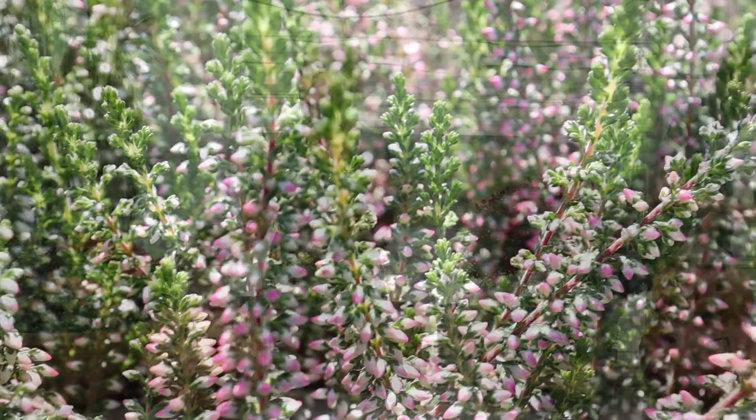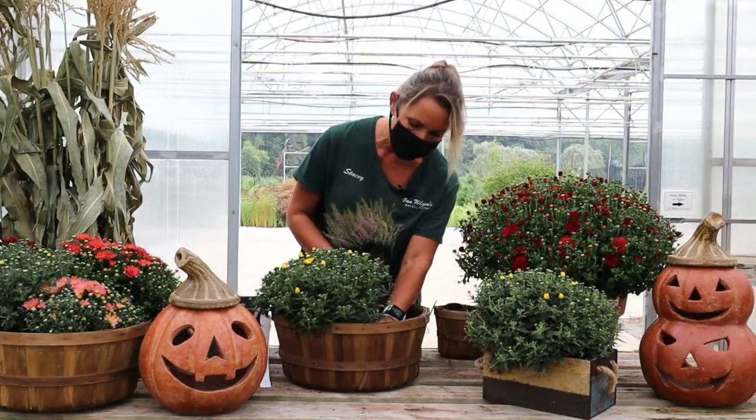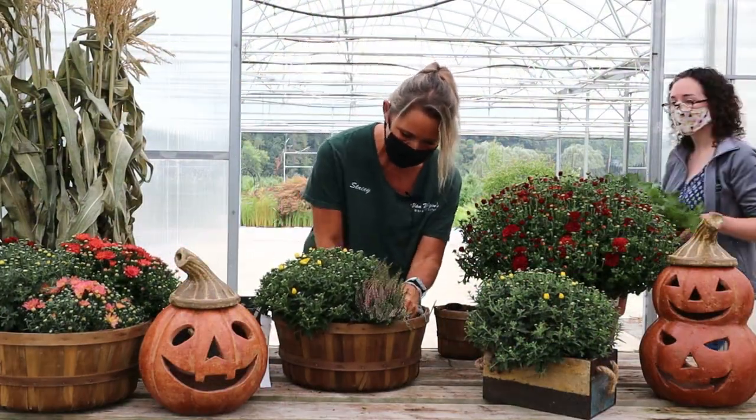I'm going to go with the more pink heather. I think that will look perfect right up here in front, close to the yellow.